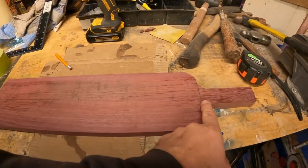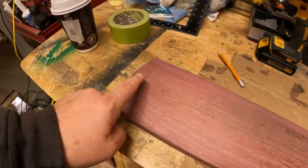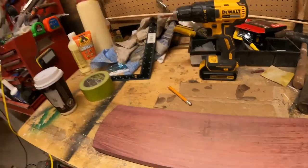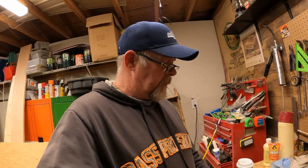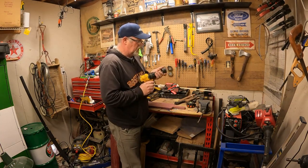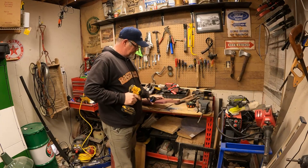I measured from the base of the handle to the line going across - got 17 and a half inches. Found the center, went over three and a half inches each way. I'm going to grab my hole saw and cut probably inch and a half holes - that'll get the base of a beer glass or something in the bottom. Actually the biggest hole saw I got is two and an eighth, so that's going to have to do. I know it'll fit my whiskey glass. Here goes nothing.